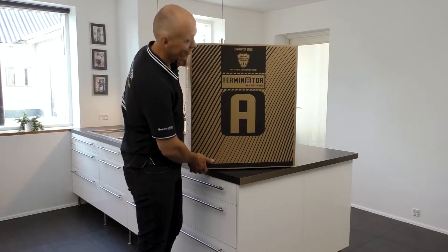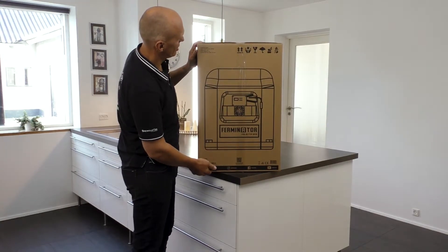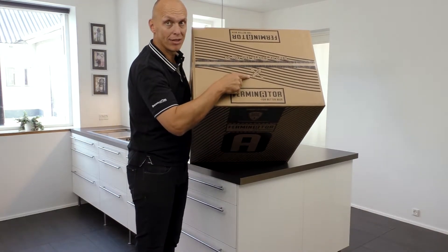Congratulations with your new Ferminator. A Ferminator is a cooling and heating chamber to ferment your beer at an exact desired temperature.